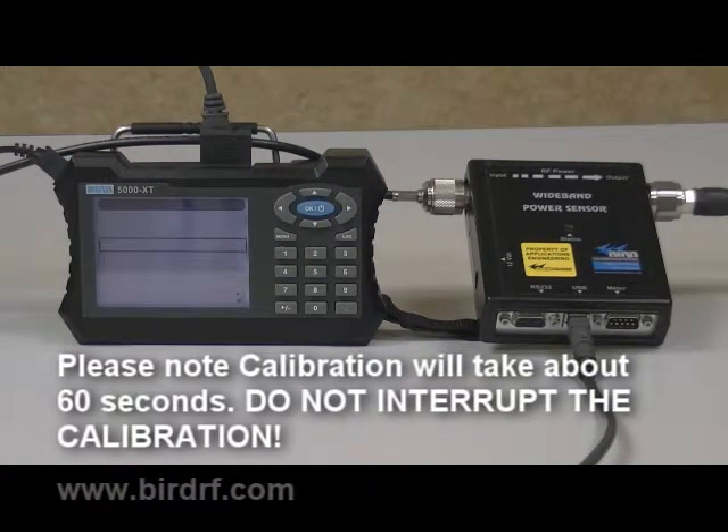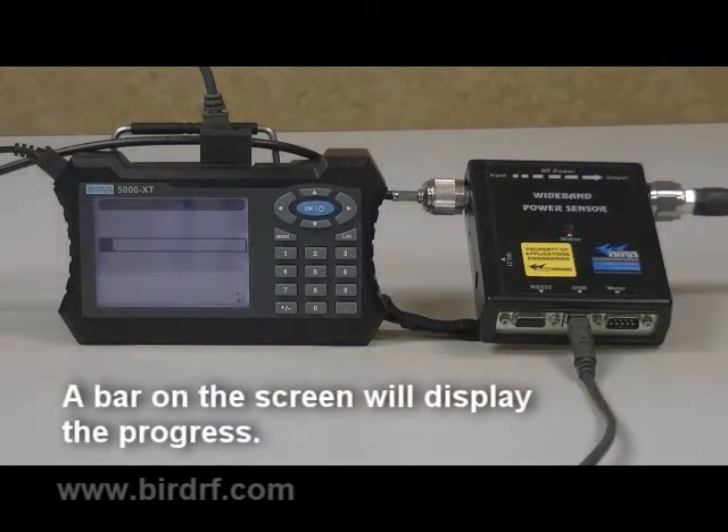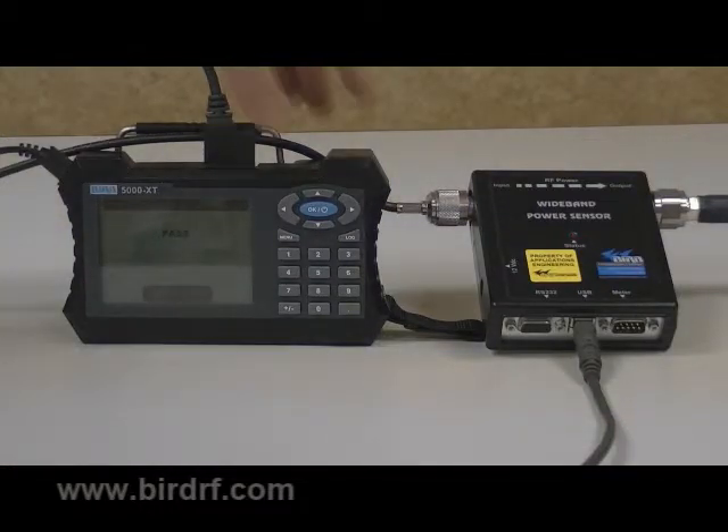Calibration will take about 60 seconds. Please do not interrupt the calibration. The bar on the screen will display the progress. If the calibration is successful, pass will be displayed on the screen. Press OK to return the 5000 XT to its normal operation.